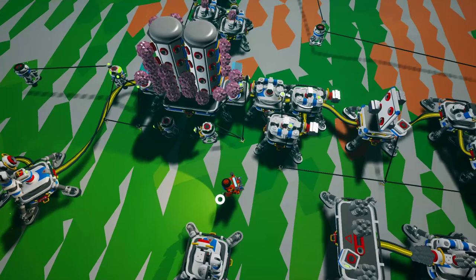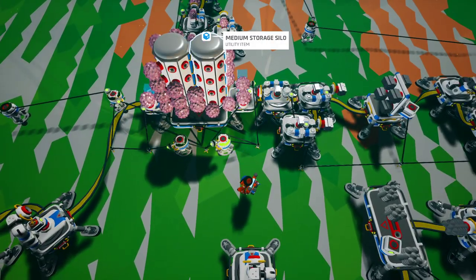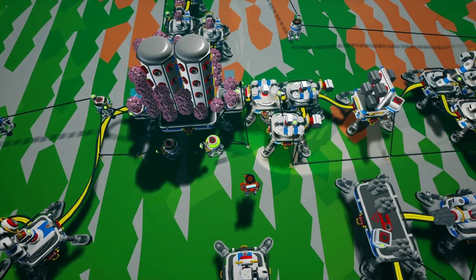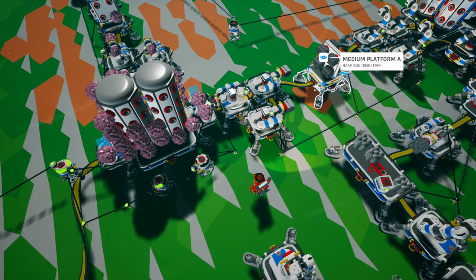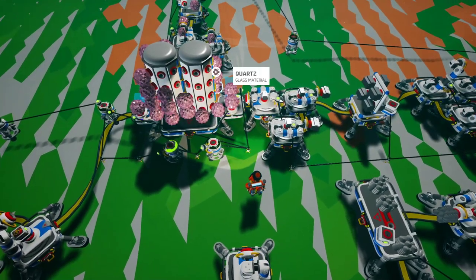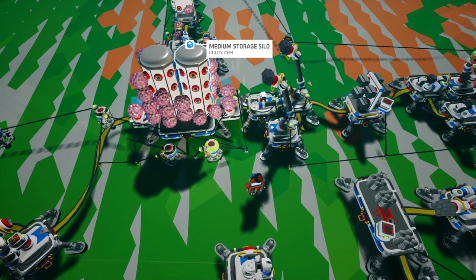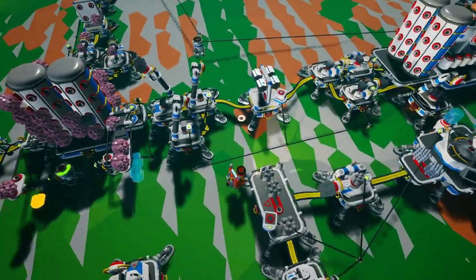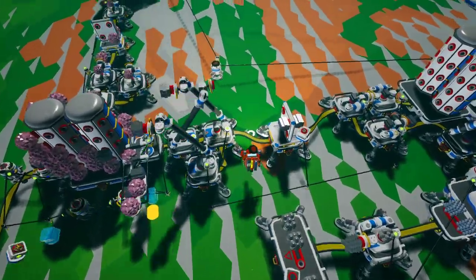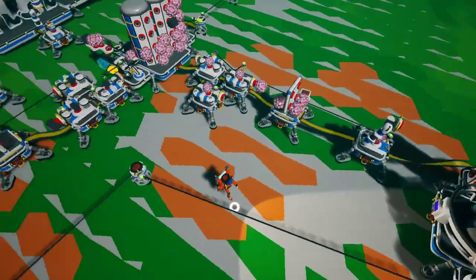You do need to prime your production line with zinc — you can't make zinc from nothing. You either need to have scrap ready or have zinc on hand to start. I didn't do the math perfectly, so as you can see there's an excess of quartz — I need to figure out how much scrap to put in to get the right one-to-one ratio.